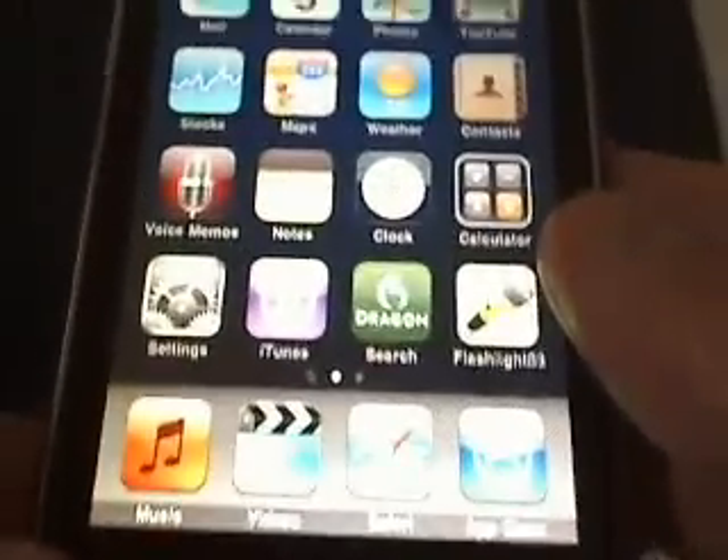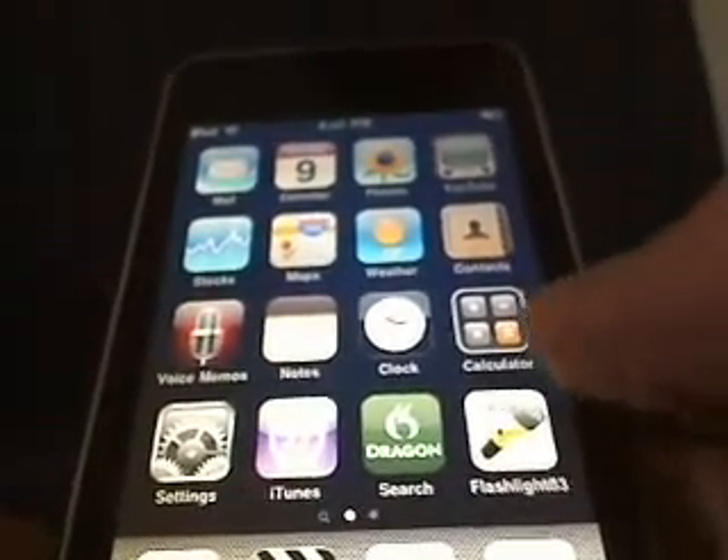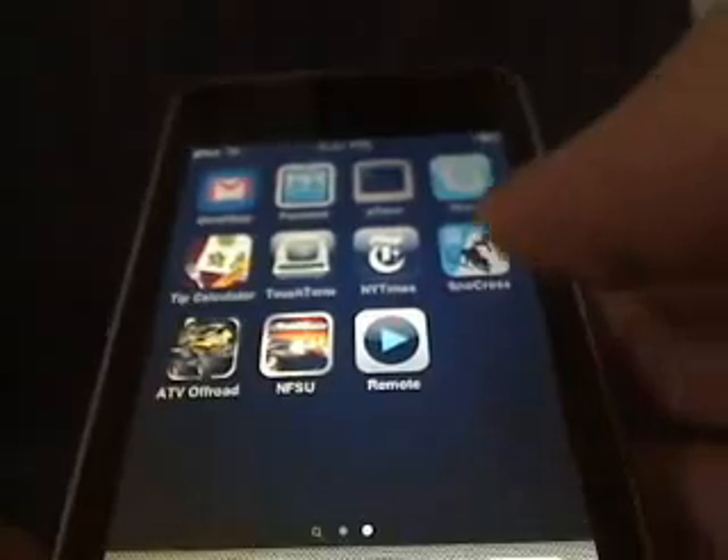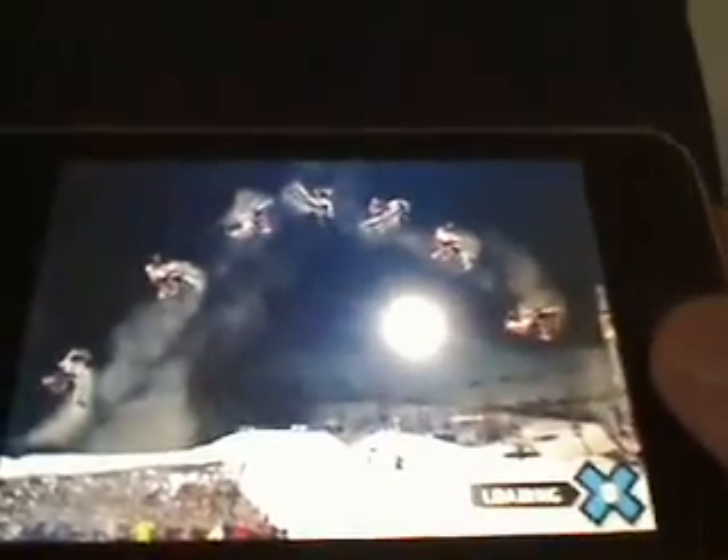Okay, so here's my iPod Touch 3G. I'm going to showcase one of the games on it, or a couple of the games on it. So let's check it out. Let's check out Snowcross — that's a cool app that I got.